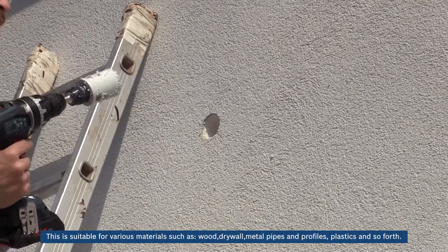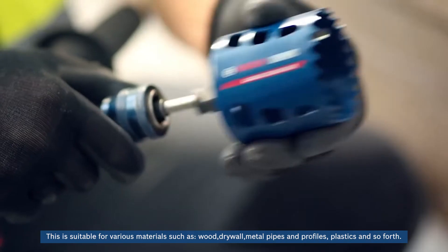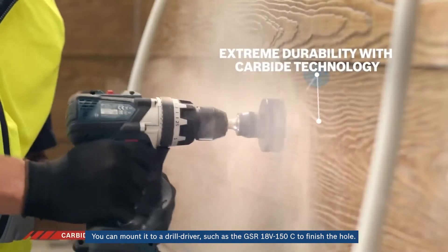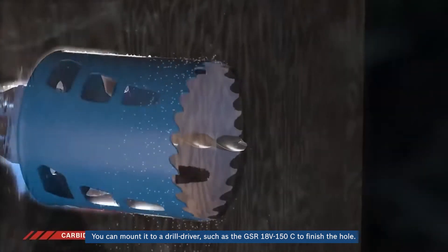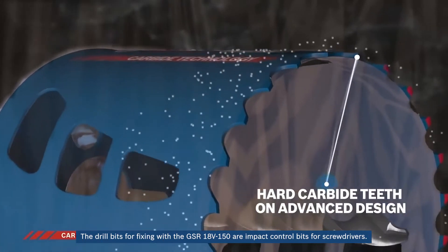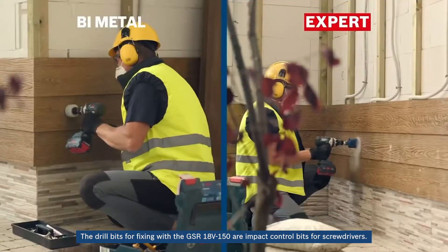The bi-metal progressor is suitable for various materials such as wood, drywall, metal pipelines and profiles, plastics, and so forth. You can mount it to a drill driver such as the GSR-18V-150C to finish the hole. The drill bits for fixing with the GSR-18V-150C are impact control bits for screwdrivers.